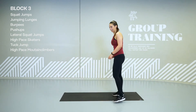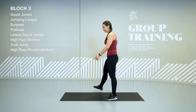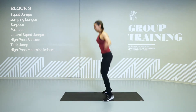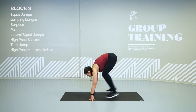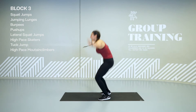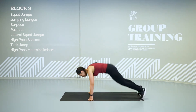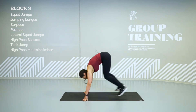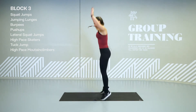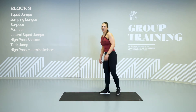Hold. Burpees — let's add a jump. Shake it off. Go. Squat, plank, squat, jump. Jump out of the floor and try to do as many as you can. It's not supposed to be easy, it's supposed to be challenging. Go, go, go. Hold.